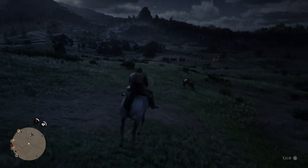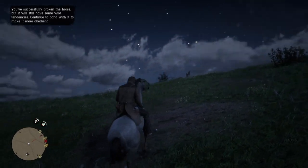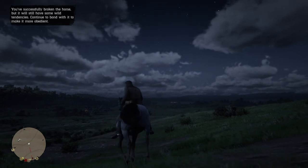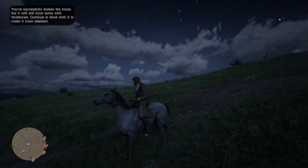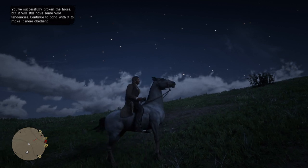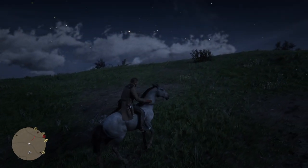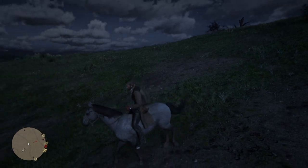They do calm down. There we go — and now you've tamed your wild horse. She's still unbonded, which is why she's playing up. She's still wild, technically. But if you press L3 you can calm her, and she'll settle down pretty quick, especially if you walk around — just like that.